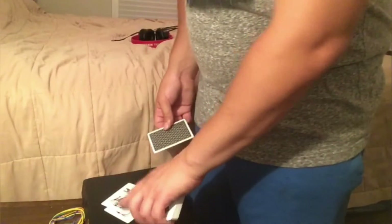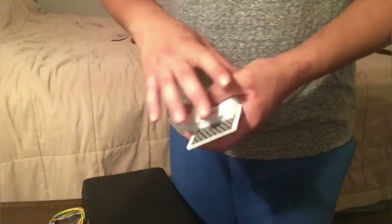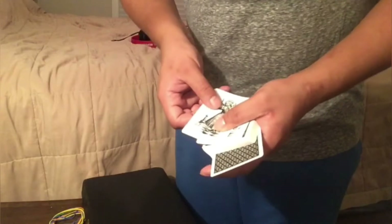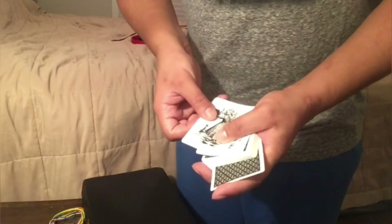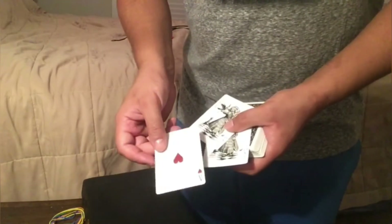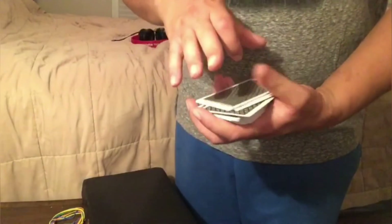I'm going to take these two jokers and leave some hearts in the center of the deck. So I have one, two jokers — watch the card in the center. If I push it in, one card appears in between the two jokers: the selection that was just pushed into the center, the ace of hearts.